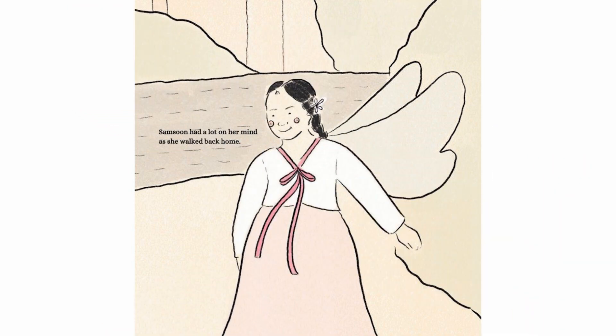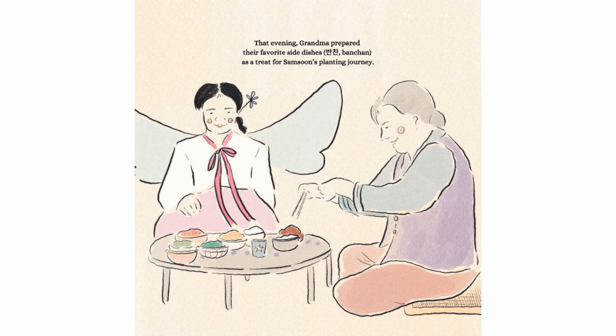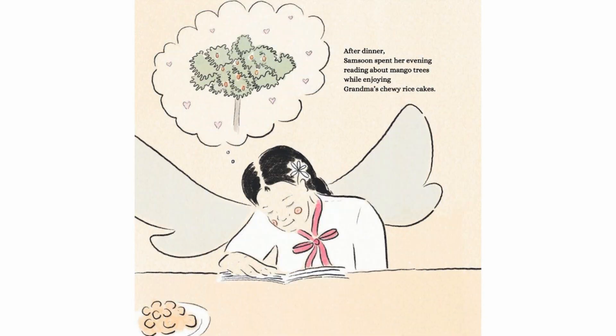Samsoon had a lot on her mind as she walked back home. That evening, Grandma prepared their favorite side dishes, banchan, as a treat for Samsoon's planting journey. After dinner, Samsoon spent her evening reading about mango trees while enjoying Grandma's chewy rice cakes.